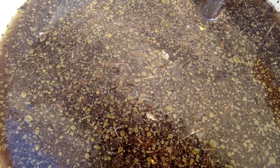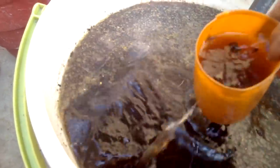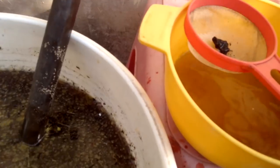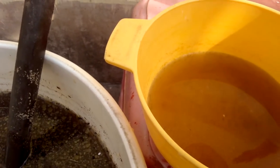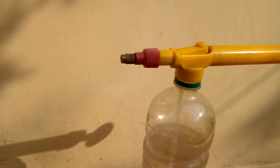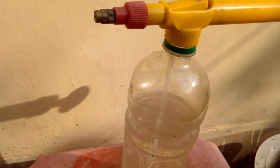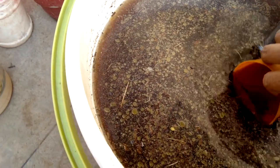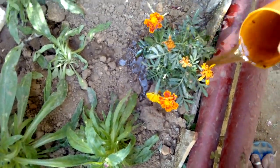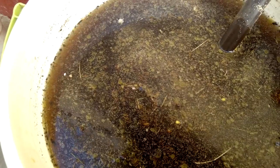Now how to use it — this is your liquid fertilizer. Put it in a sprayer and spray on plant leaves, soil, everywhere. It can be used directly without filtering. Take this and put it in your pot on your plants.